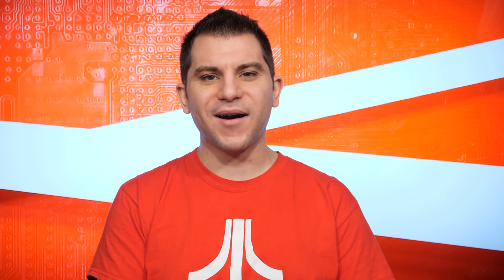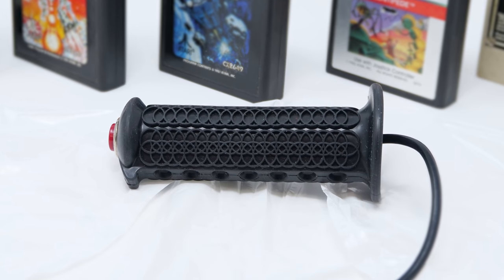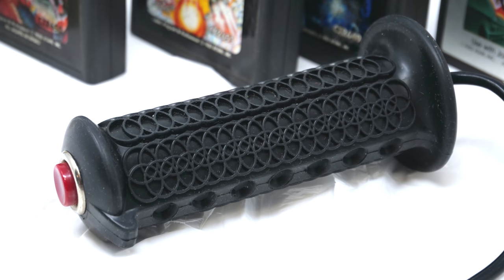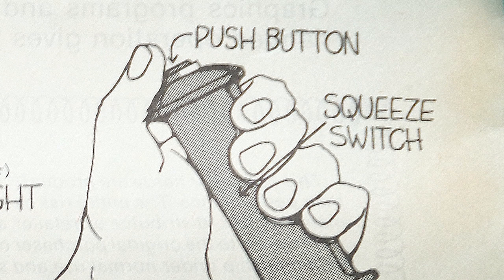Initially released by Datasoft in 1981, this controller was created by a company mostly known for developing and producing video games, not hardware — but that's what makes this so cool. The controller was pretty expensive at the time, being sold for around $40 American, but it was also a really ultra-premium controller. It's got nice thick rubberized grips, a button at the top that feels really well made, and a switch inside that you can activate by squeezing the controller to lock your motion in place. This isn't a kid's toy, though it probably was aimed at kids.